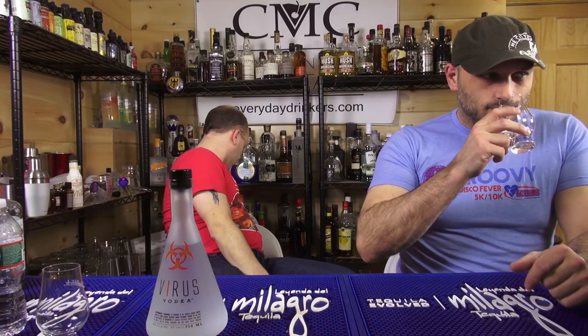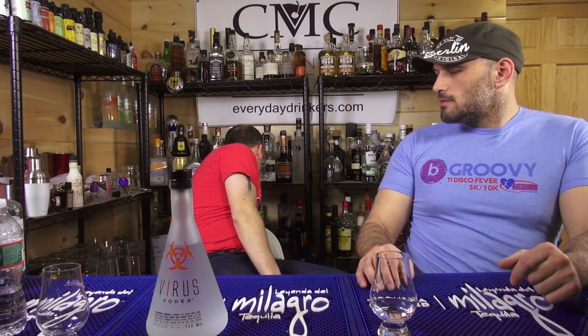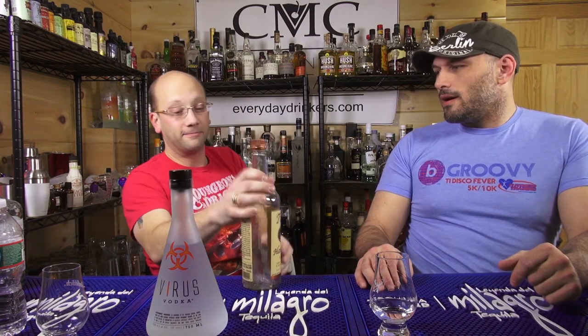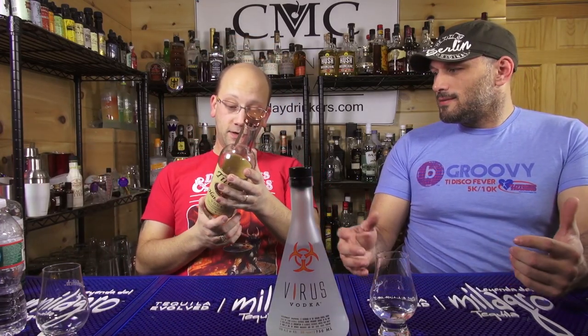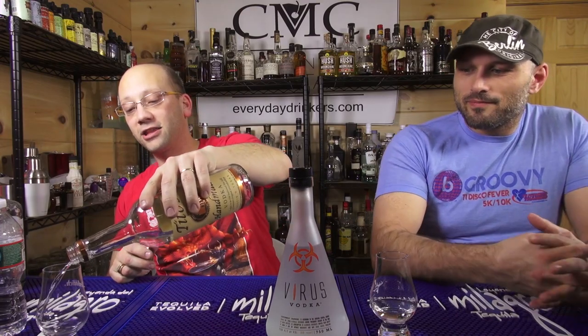I was thinking of what to compare this to, and when I smelled it, it changed my thoughts. This is six times distilled from corn. And Tito's is also distilled from corn — six times distilled from corn. And it smelled just like that. So I thought, what would we compare this to to figure it out?